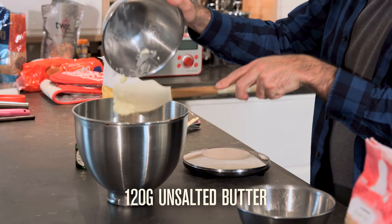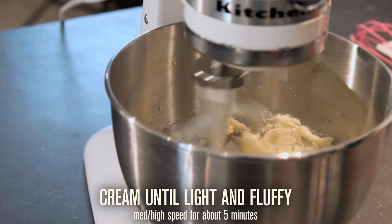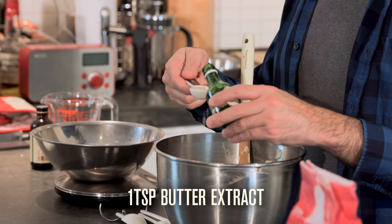Cream together 120 grams of unsalted butter and 200 grams of caster sugar on a medium-high speed until light and fluffy. Add 2 large egg yolks one at a time, then add 1 teaspoon of butter extract.